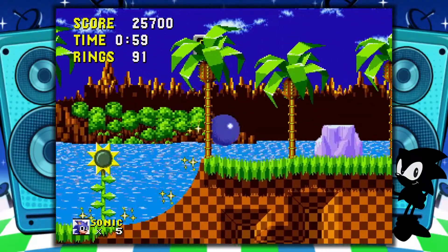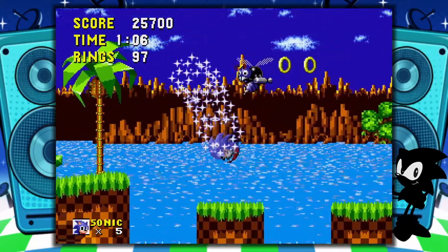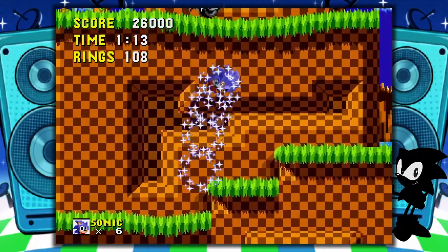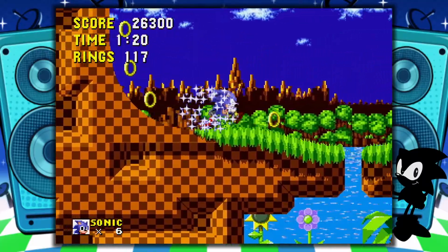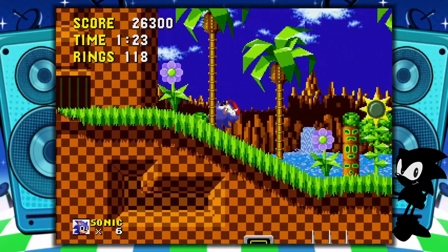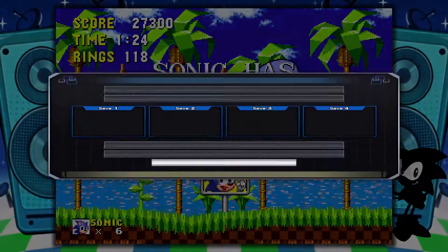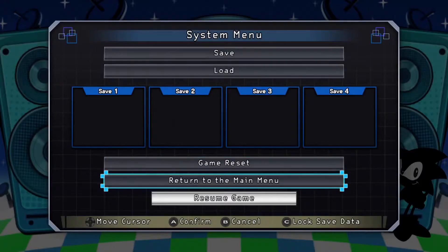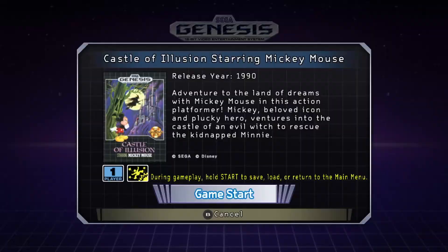The game even played the extra life music correctly. The game is playing exactly as I remember, aside from the sound issue. We can back out by holding down Start, which brings up the System Menu where we can save or load four different save slots, reset the game, or return to the Main Menu. Let's try Castle of Illusion.